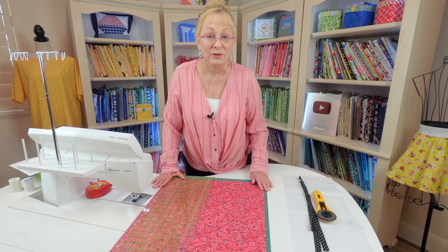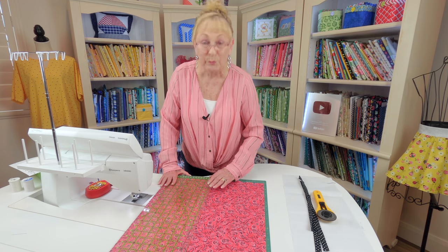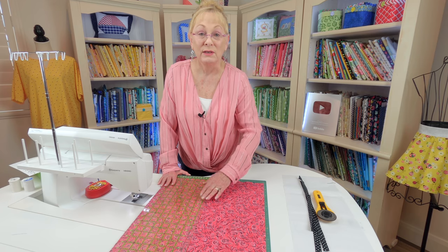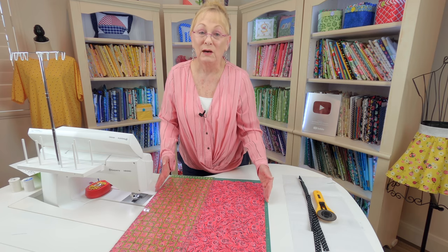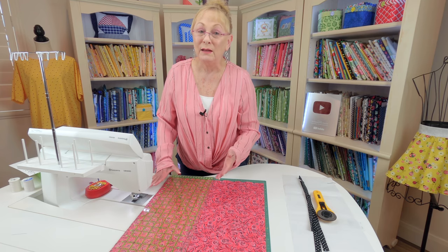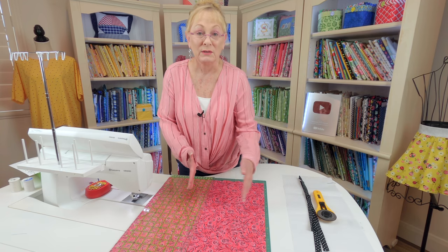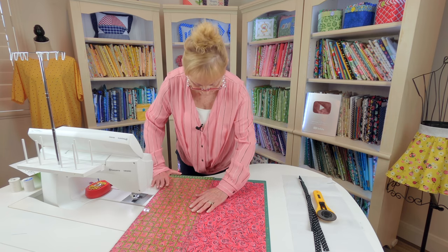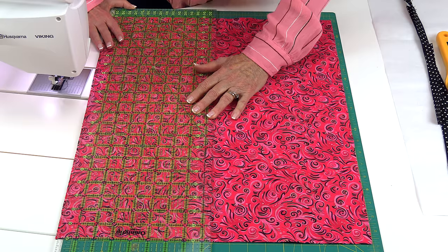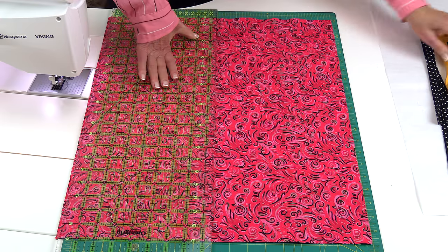So clean up all of your edges and make sure they're all straight first. Mine were pretty close, so I'm cutting mine down the middle at nine inches. Some of you, if you have to cut more of your fat quarter off because it's not very even, it might be anywhere from eight and a half inches to eight and three-quarter inches wide for each piece. Mine are roughly nine inches and I'm just going to cut them right down the middle.